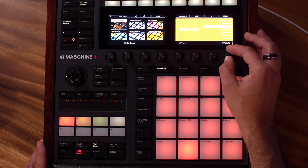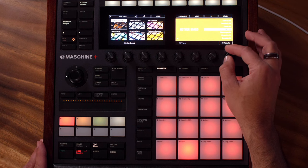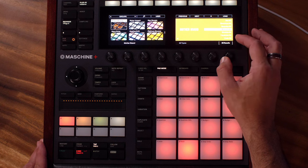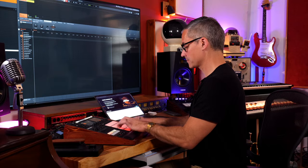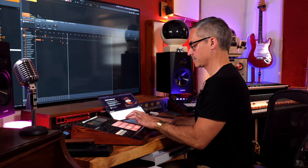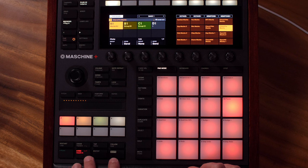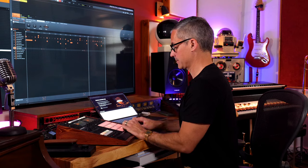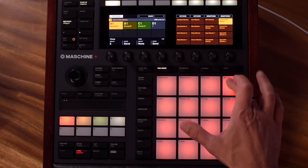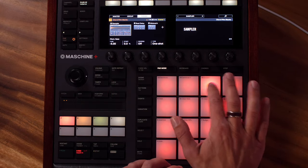I'm going to load up this Mecha kit and play something in. What I'm going to do is take this, copy it over here, duplicate it to that one, and then let's just take this one down two semitones — that's kind of fun.